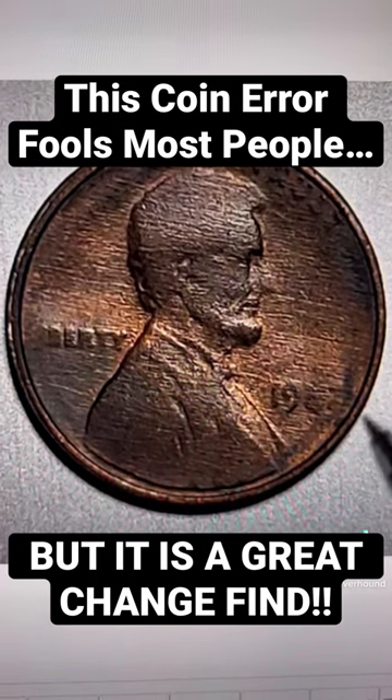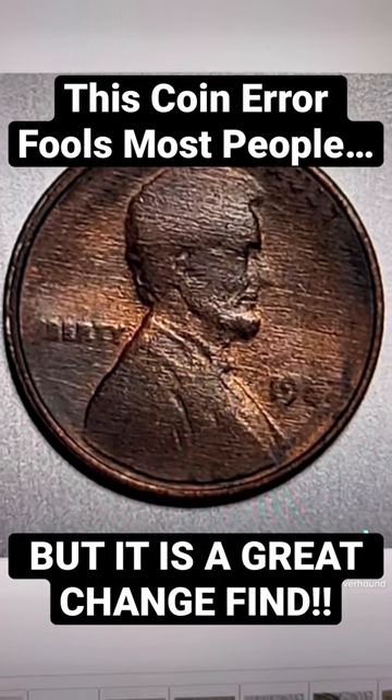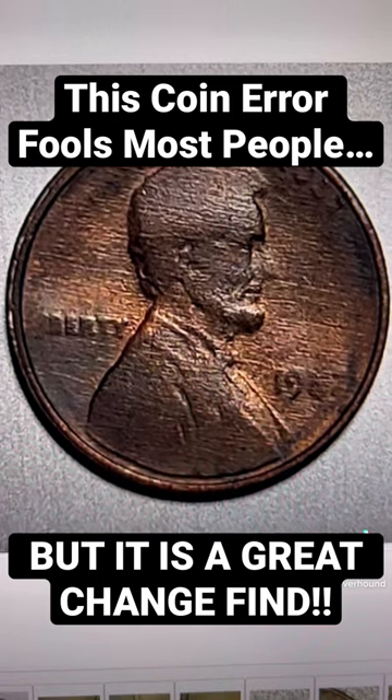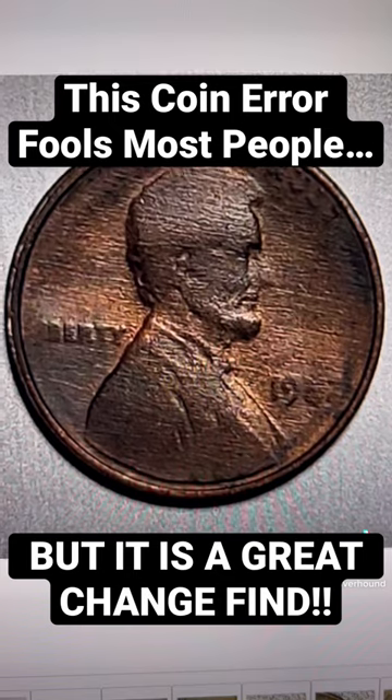This is a result of a strike-through grease. There was a lot of grease on the actual dies as a way of lubricating the moving parts of the mint press. The mint employees would apply grease all over the place.